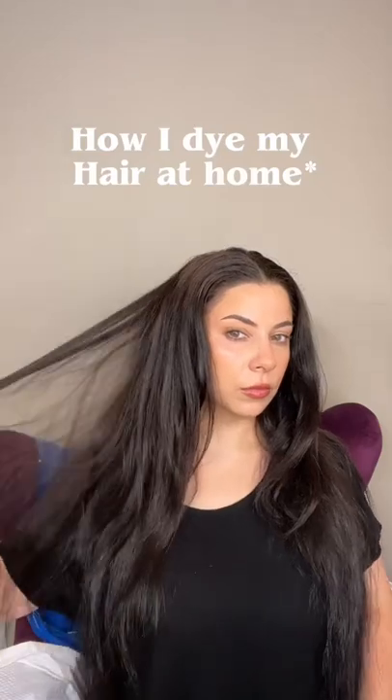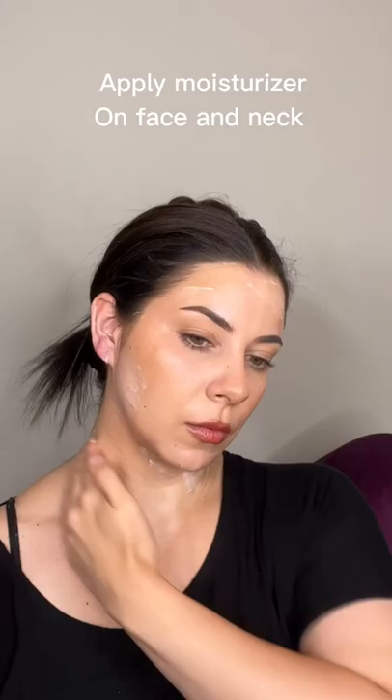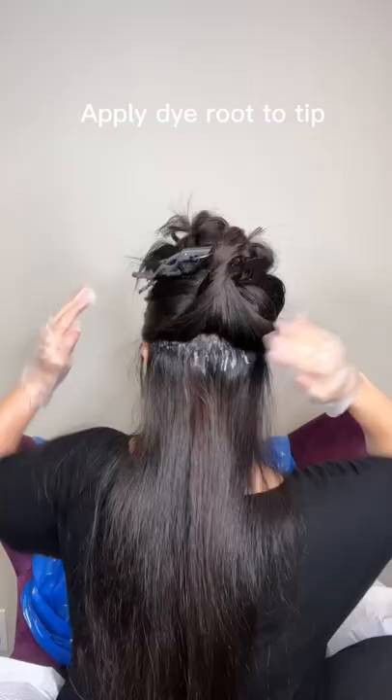I've been dyeing my hair blue-black for over 15 years now, and this is how I do it. I first apply some moisturizer all around my skin so that the color doesn't get onto my skin. I use box dye from Garnier. I either use blue-black or indigo.